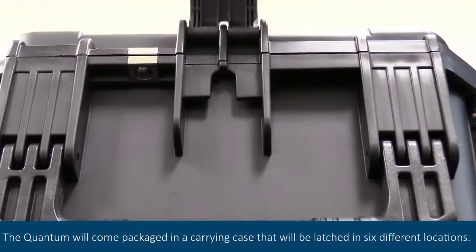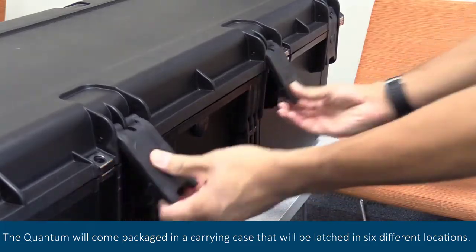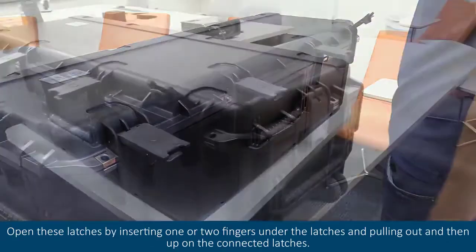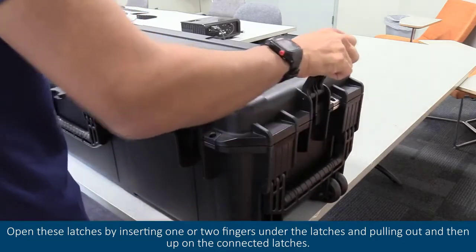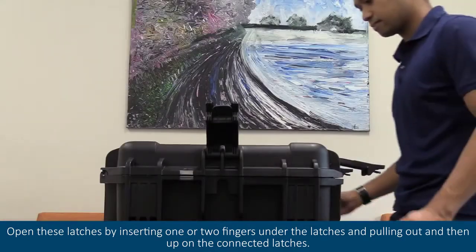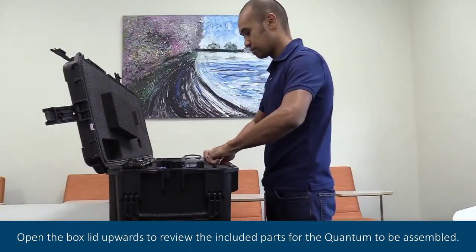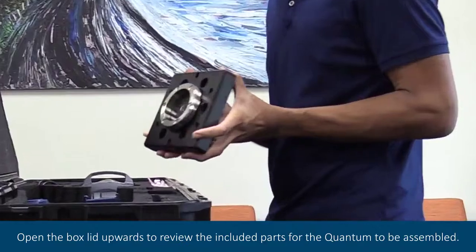The quantum will come packaged in a carrying case that will be latched in six different locations. Open these latches by inserting one or two fingers under the latches and pulling out and then up on the connected latches. Open the box lid upwards to review the included parts for the quantum to be assembled.